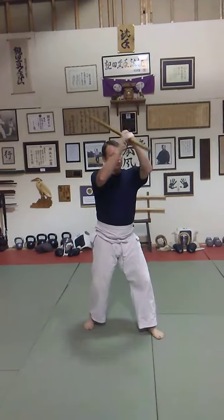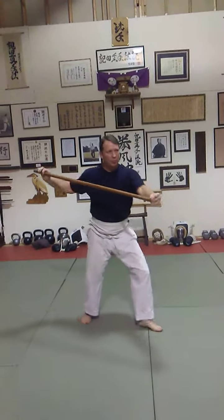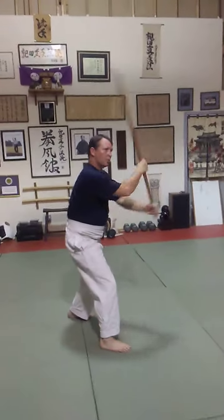One. Two. Three. Four. Circle. One motion. Step. Back. Strike.